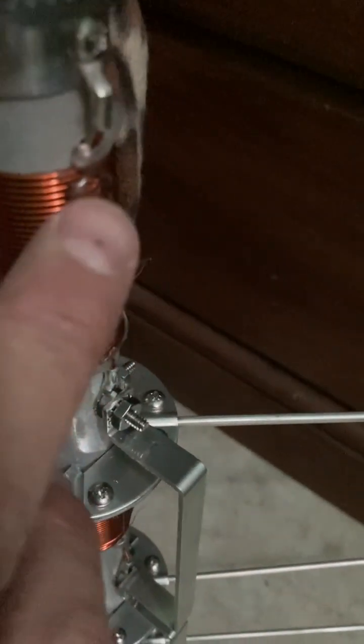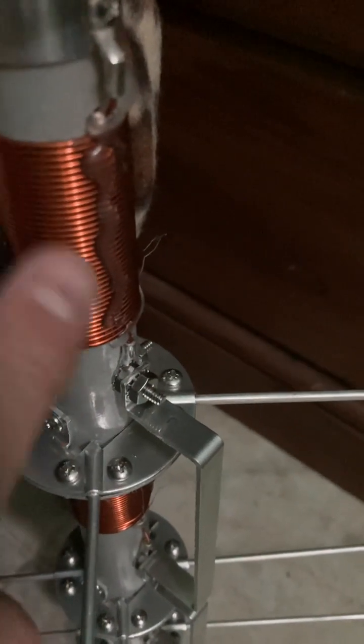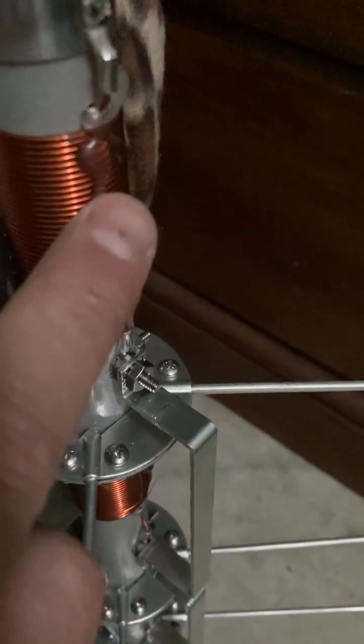Here's a tip: with the coil, I put hot glue on four corners to keep it from moving. This will be on there for a long time — it ain't gonna go anywhere.